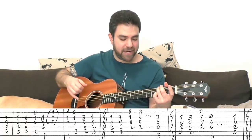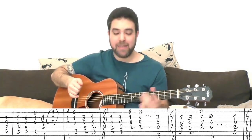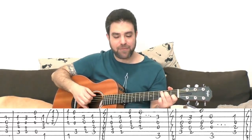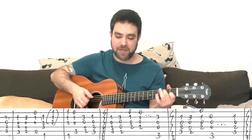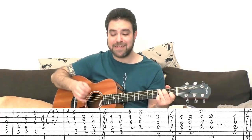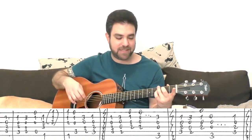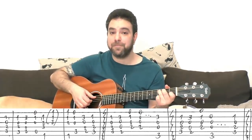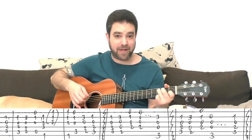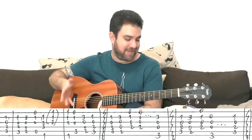Then G with three on the second string, and you play strings two, three, four, and six. Then you have the whole sequence again with a different ending: C, C, G, A minor seven, F, F, C, G over B, C. And then C, G over B again, then A minor seven again, but this time G instead of E minor — G on strings two, three, four, and six — and then C again on strings two, three, four, and five. That's the intro and the verse.